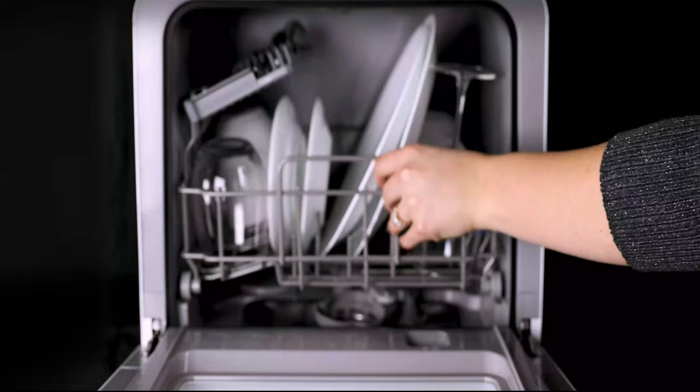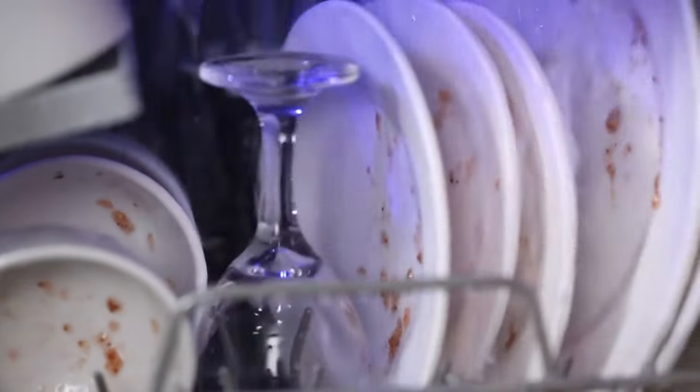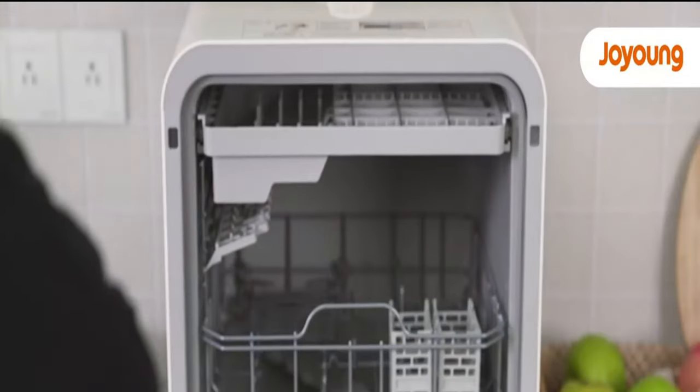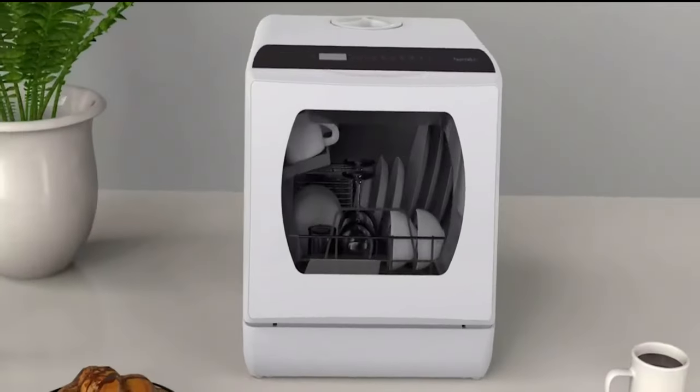A dishwasher is a time-saving kitchen appliance that automates the cleaning of dishes, utensils, and cookware. It uses hot water and detergent to efficiently remove food residues, grease, and bacteria, ensuring hygienic results. Dishwashers come in various sizes and designs, offering convenience and energy efficiency.